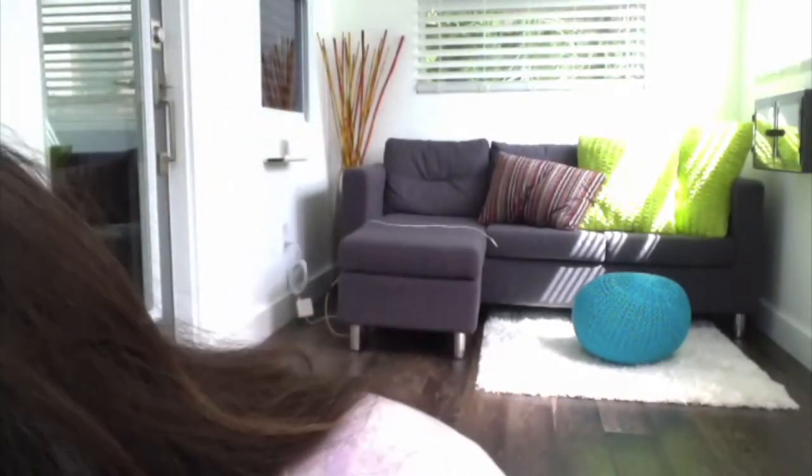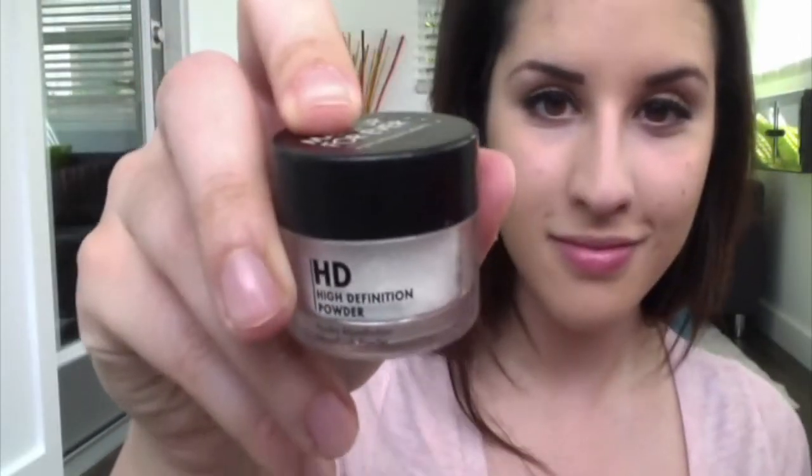I'm going to be using this Make Up For Ever HD powder on top of my foundation. It comes with a brush — sorry guys, it's kind of dirty — but I'm going to use this fluffy brush, dab it in, and just go around my face.